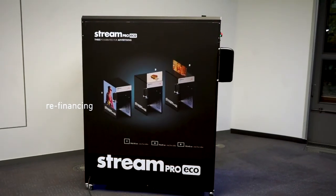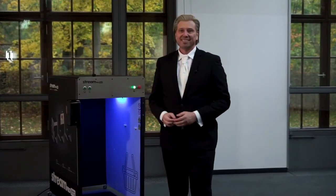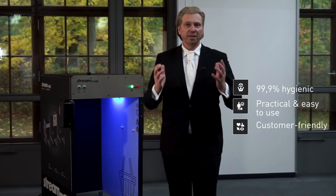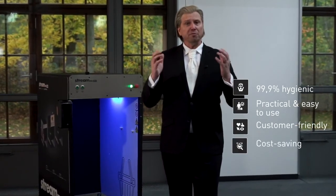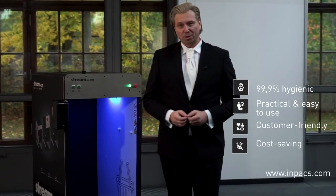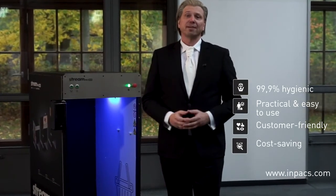By the way, you can use the sidewalls for your own marketing purpose. So as you see, this is safe for your customers, easy to use and makes shopping secure. For more information and ordering, please visit INPAX.com. Thank you very much and stay healthy.